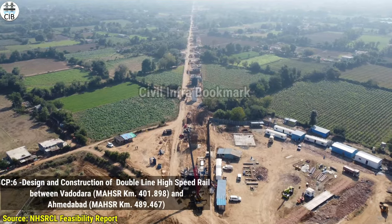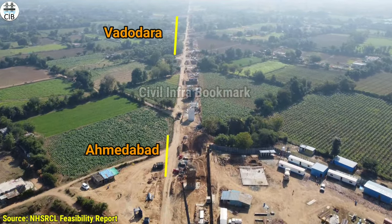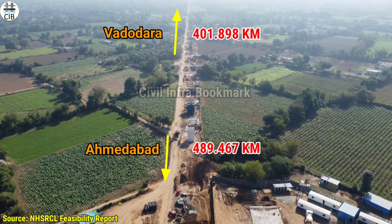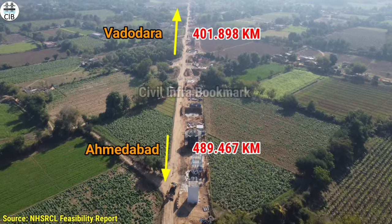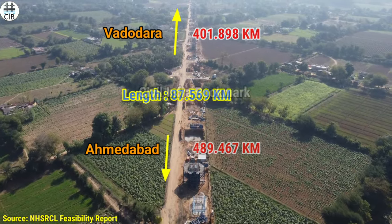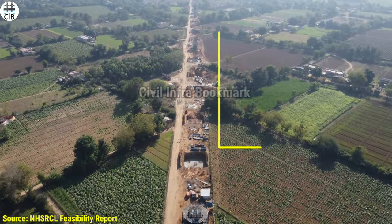This is Package 6, which is connected to Ahmedabad. It starts at 401 km and ends at 488 km, making a total of 55 km.